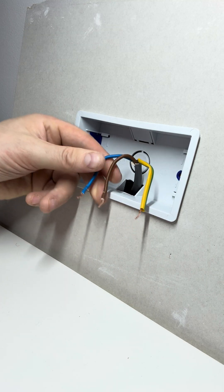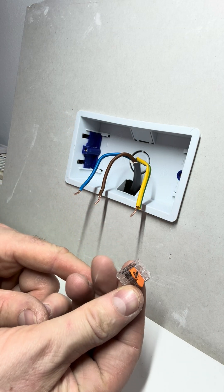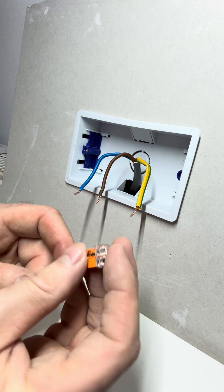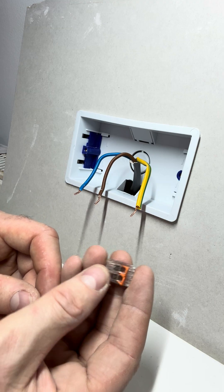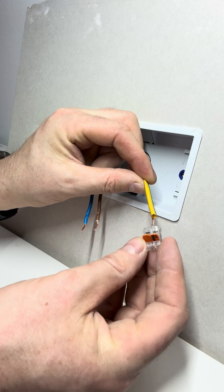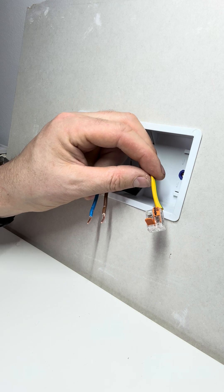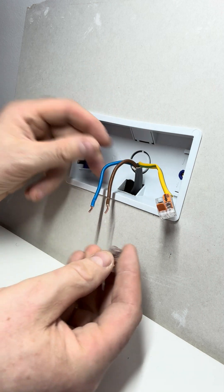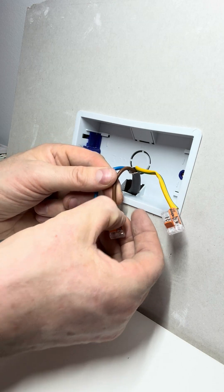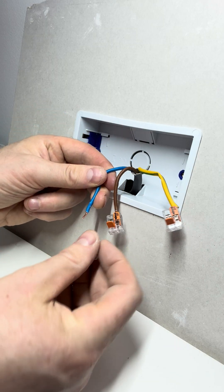The easiest things we use are these WAGO connections. They're absolutely fantastic — they come in one-way, two-way, three-way, and upwards. For this video we're going to use two-way connections for the extension. All we do is put a two-way WAGO on each connection — one for the live and one for the neutral.